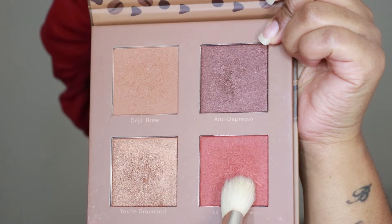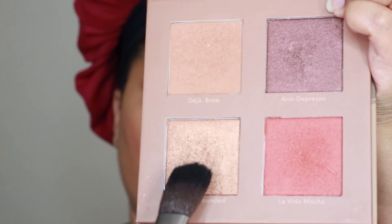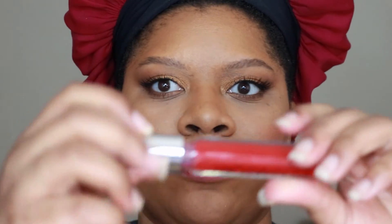I'm using La Vita Mocha for blush — it's a really pretty orange-red shade. Then I'm using the highlighter from that palette called Color Grounded and applying that. Now I'm lining my lips with a red lip liner, and for the lipstick I'm using a liquid matte lipstick by The Glamour called Cherry Bomb. Don't forget to check the description box — I have a discount code for The Glamour where you can get some coins off your purchase.